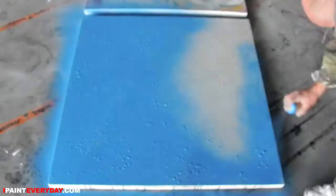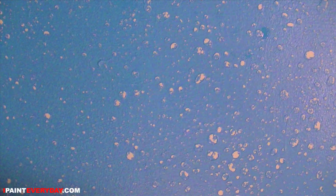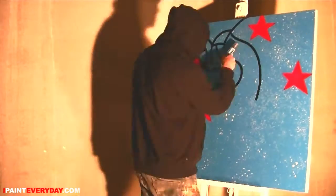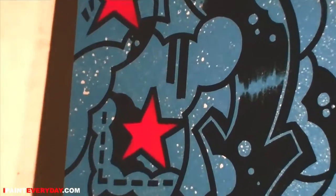You are tuned in to iPaintEveryday.com. My name is Otto Graf and today I want to do some serious experimenting with the backgrounds in these paintings that I'm making, because I want to get that really layered effect.